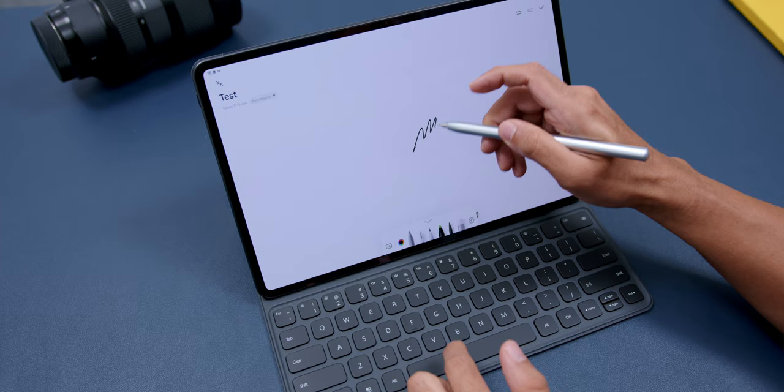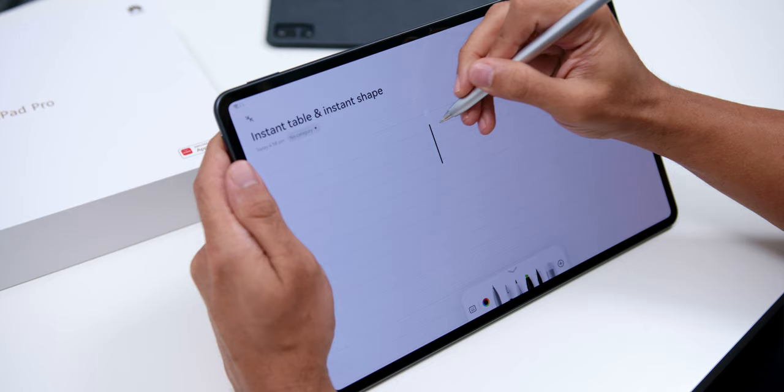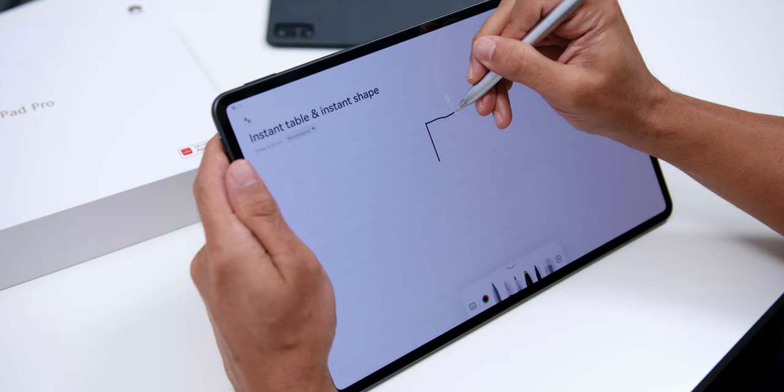The M Pencil also supports Double Tap to Switch tools — if you're drawing or handling documents, you can double tap to switch between Eraser Mode and Pen Mode instead of manually changing it in the app. There are also features like Instant Shape and Instant Table for people who can't draw a straight line, as it will automatically give you the shape you want by simply drawing, pausing, and letting go.